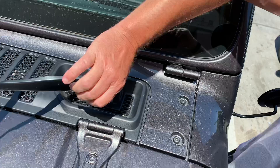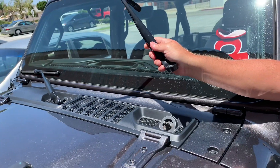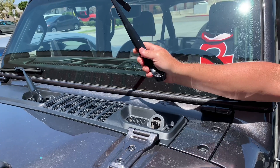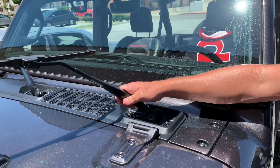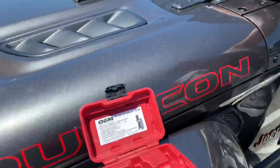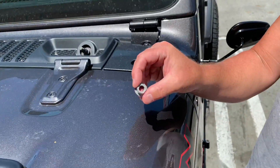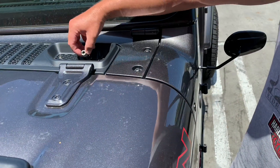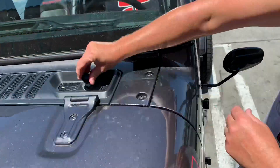It comes off just like that — excellent. You would repeat on the other side, and once you've done it once it seems like you can just take it off without the tool. That's the reason for borrowing the tool instead of buying it. If you want to buy it, they said it's about $30. After you take off the windshield wiper, don't forget to put the nut back on, tighten it down, and put the little cap back on.